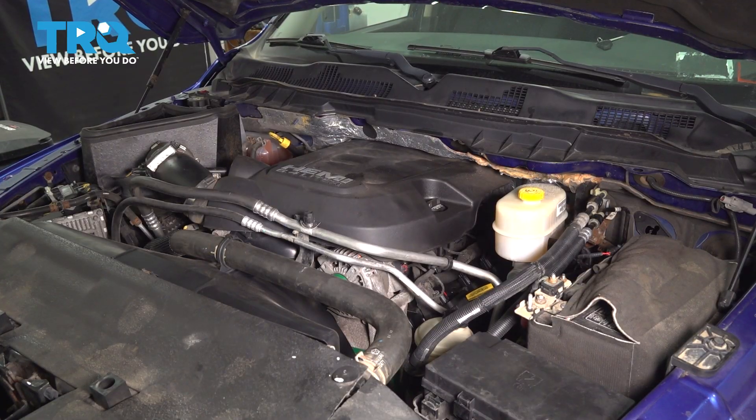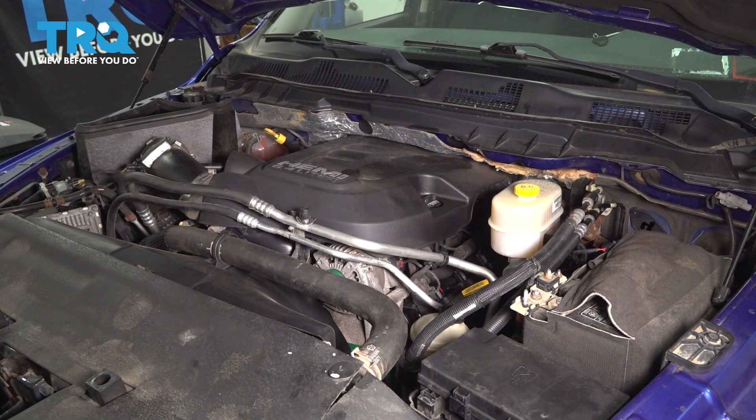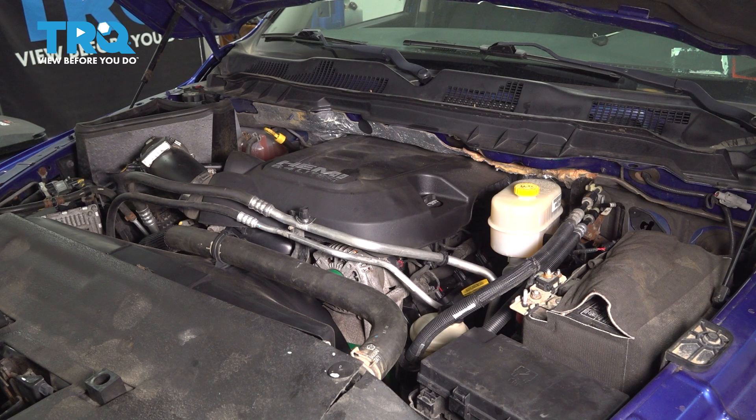Now let's go inside the truck, crank the engine over, and that's going to release the rest of the fuel pressure that's left in the system. The fuel pump isn't running, but the injectors will open up, so that's just going to naturally release the fuel pressure. The engine might start, but if it does, it'll stumble really quickly and die out. Or it just might not start at all.